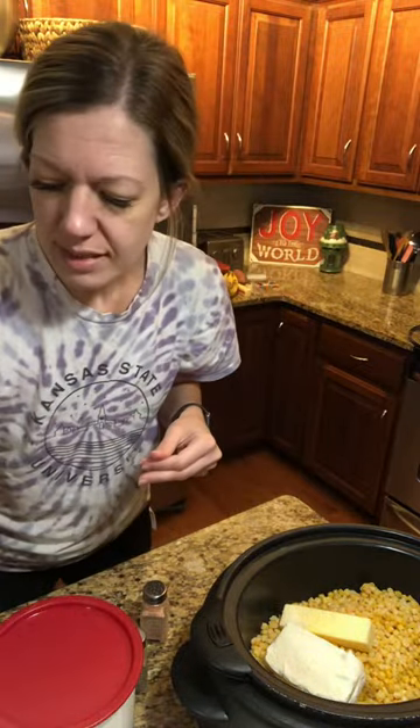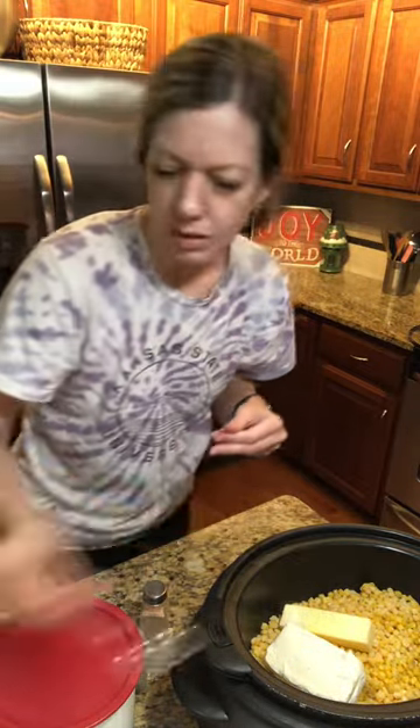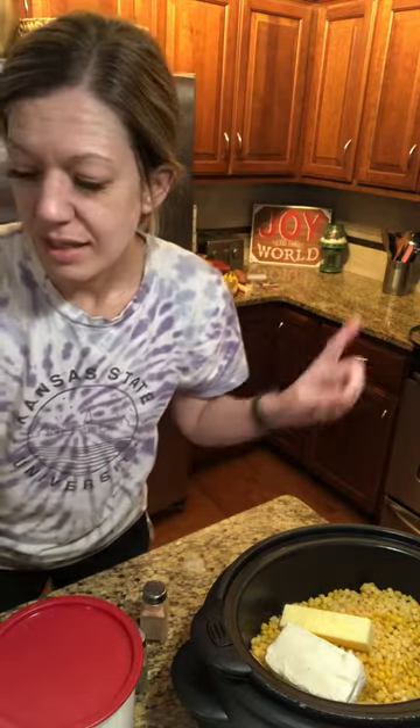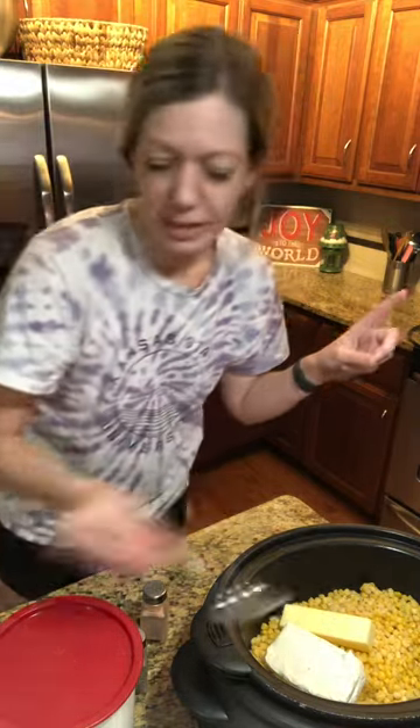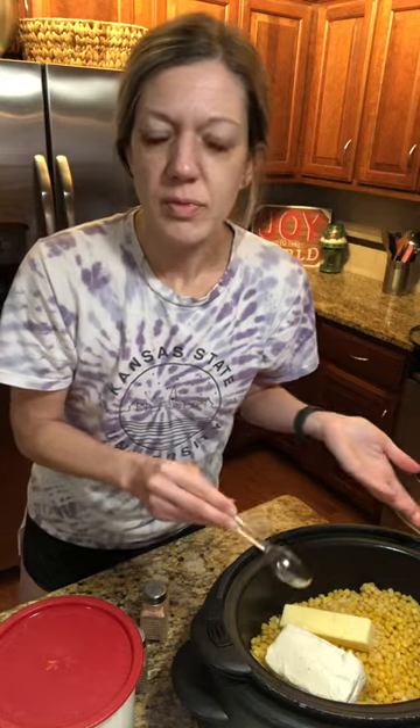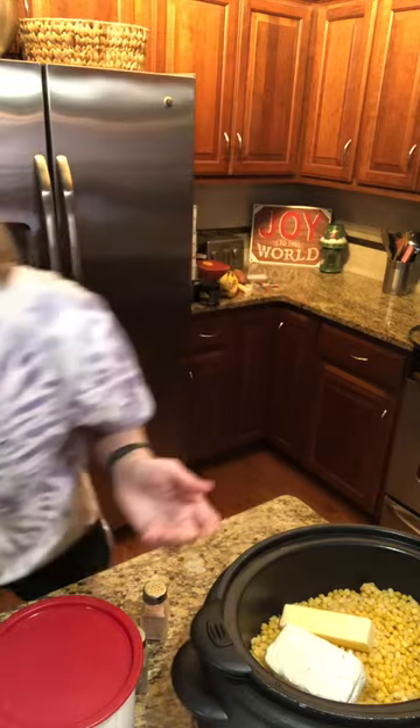This sounds crazy, but you do six tablespoons of water. I don't know why six — water comes off the frozen corn anyway — but that was the recipe, so that's what I do. Then I put the lid on my crock pot on low.